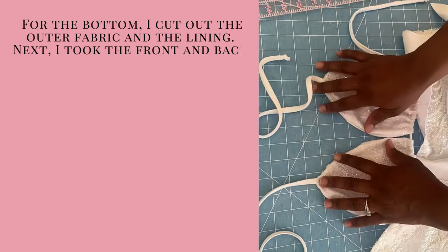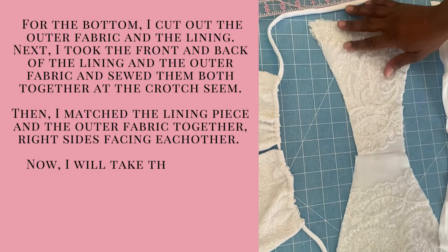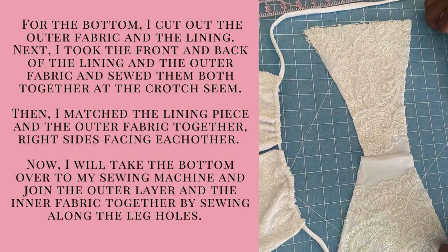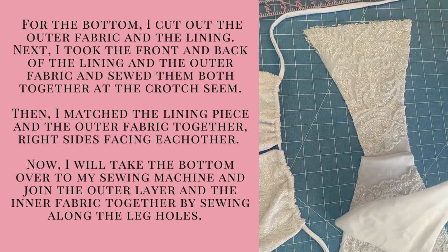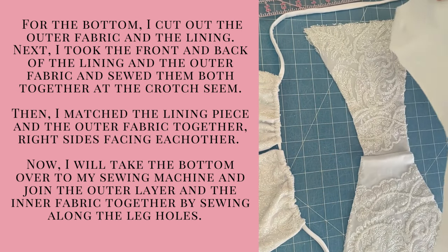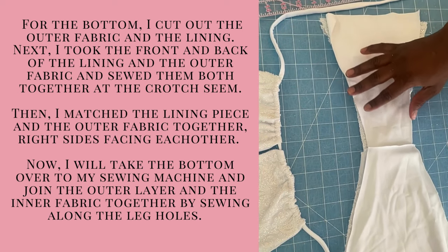For the bottom, I cut out the outer fabric and the lining. Next, I took the front and back of the lining and the front and back of the outer fabric and sewed them both together at the crotch seams. So then I had two separate pieces, as you can see in the video — the outer fabric sewn together at the crotch seam and the lining fabric sewn together at the crotch seam.